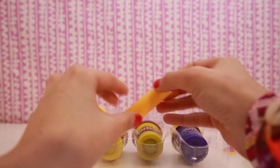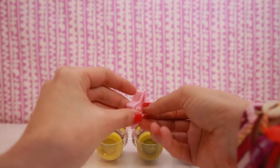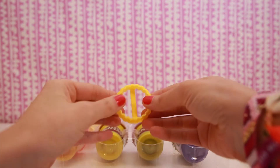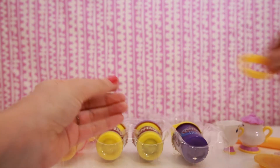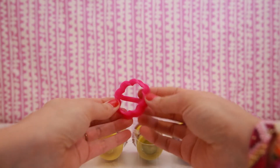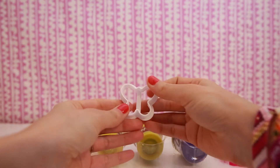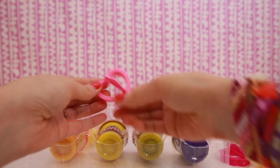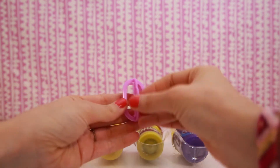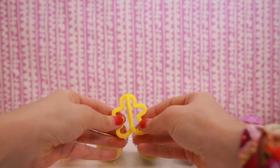A yellow rolling pin, a star cookie cutter, a fluted circle cookie cutter, a flower cookie cutter, a butterfly cookie cutter, a heart cookie cutter, an oval cookie cutter, and a gingerbread man cookie cutter.